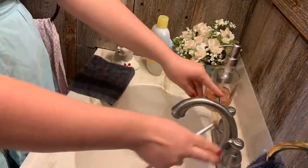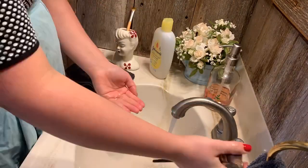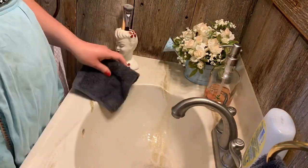I'm just taking my makeup brushes and I'm going to wash them — they've needed a good washing for a while. I'm going to go ahead and do that while I have everything else out cleaning for my vanity.